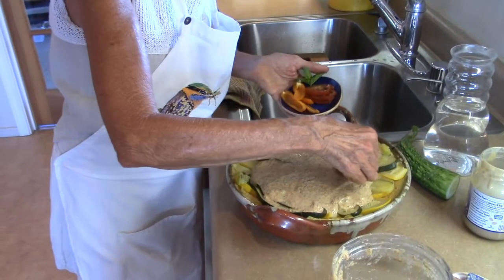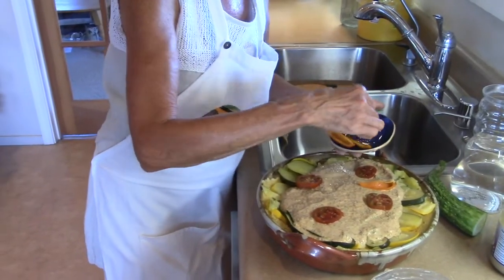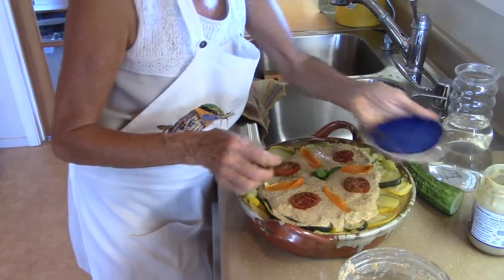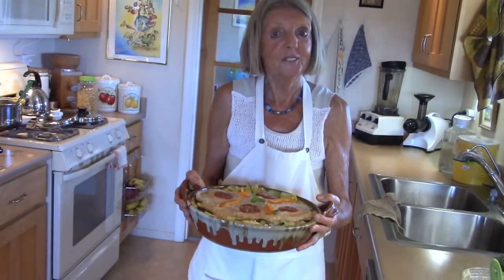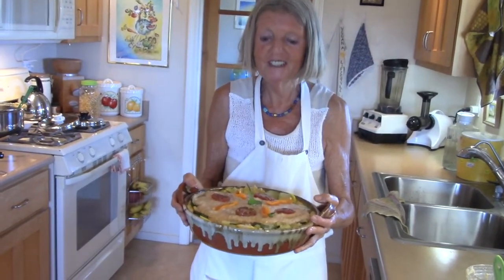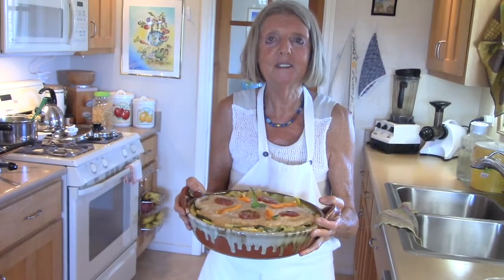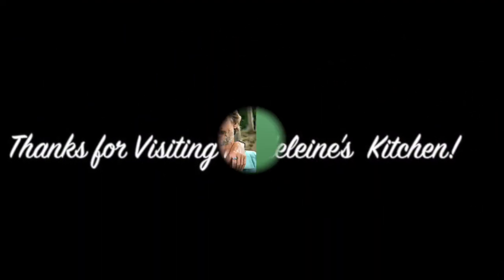Now we decorate with some sliced tomatoes, sweet pepper, and peppermint. This is the finished dish — make it, try it out, and let me know how it comes along. Till next time, bye!